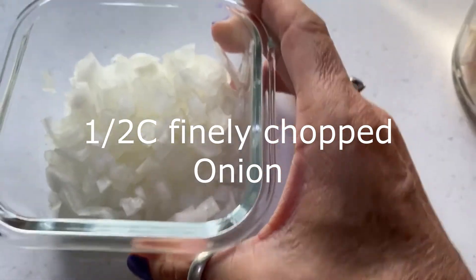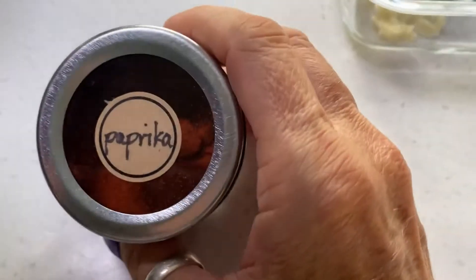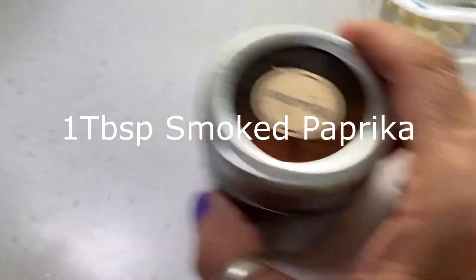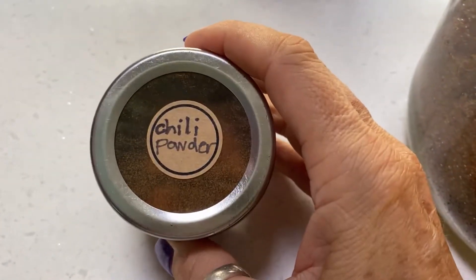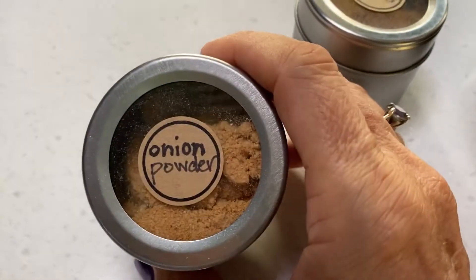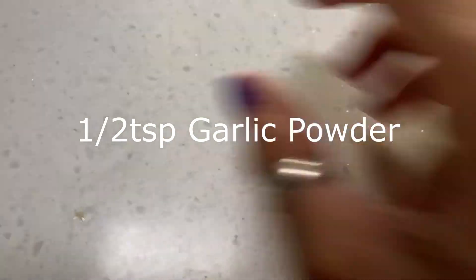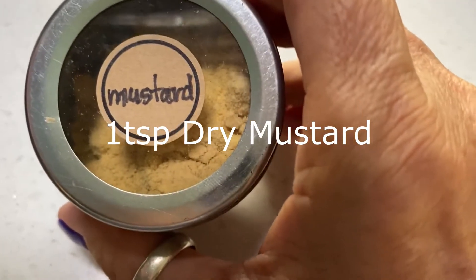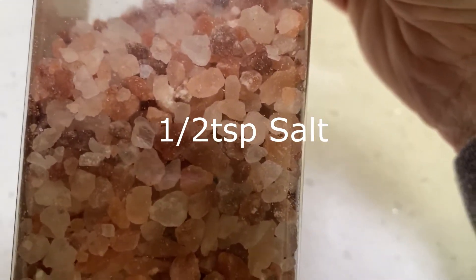We're also going to need about a half cup of finely chopped onion, about three cloves of minced garlic, about a tablespoon of smoked paprika, two teaspoons of dark brown sugar, half a teaspoon of chili powder, half a teaspoon of onion powder, and half a teaspoon of garlic powder.